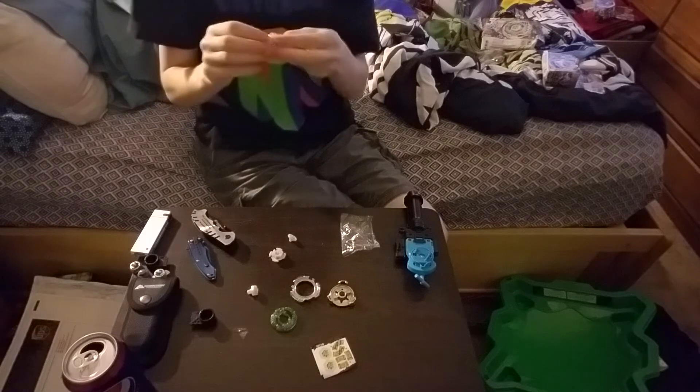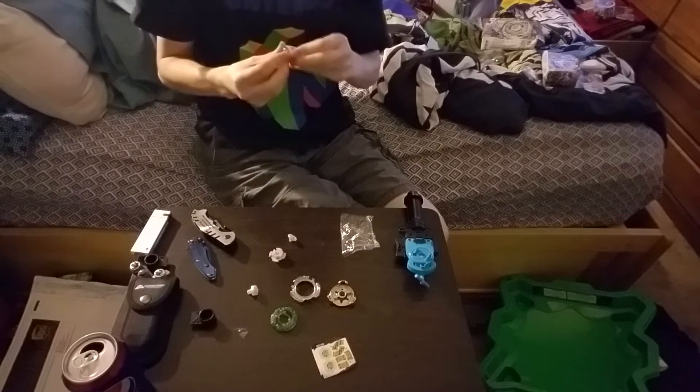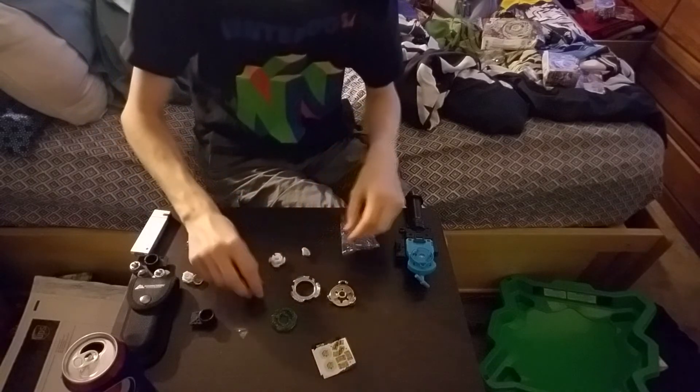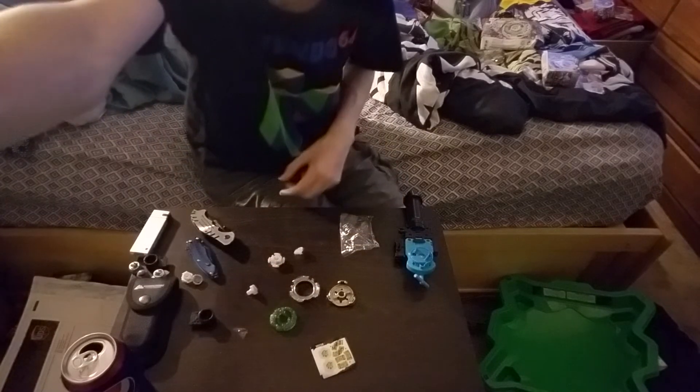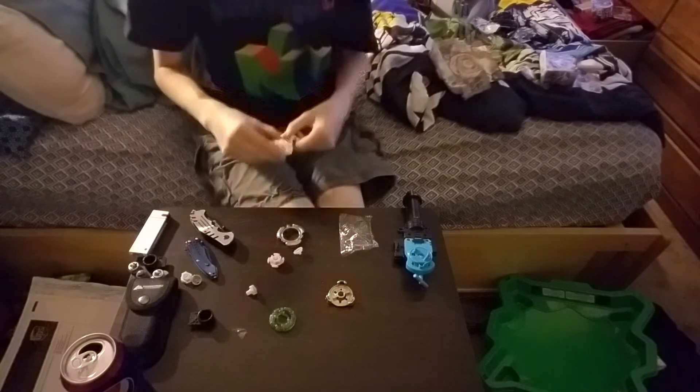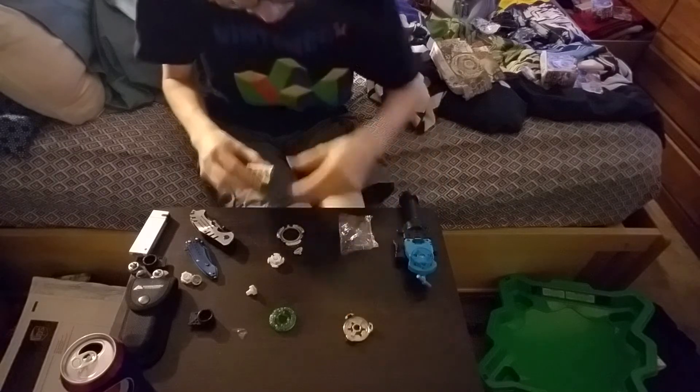We'll put this right here. Let me put all the stickers on. Actually never mind, I'm going to do it straight on right here — it's not going to take that long anyway, so yeah.